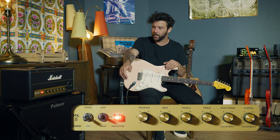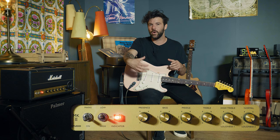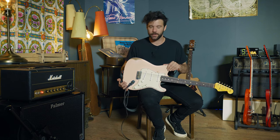I've got the mids all the way up and some bass dialed in because it's a really growly kind of riff — the low end is pretty intense. And the amp is completely gunned, which is a lot of fun. Let's play the guitar into the amp first, and then I'll add in the pedal so you can hear the difference.